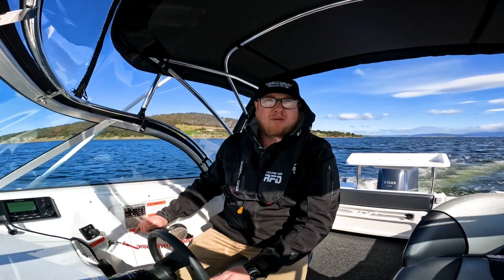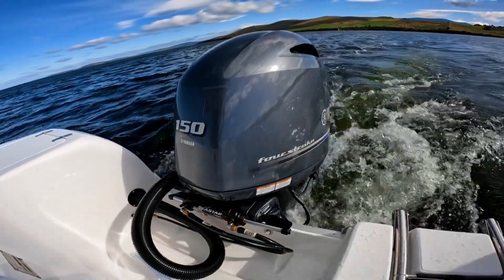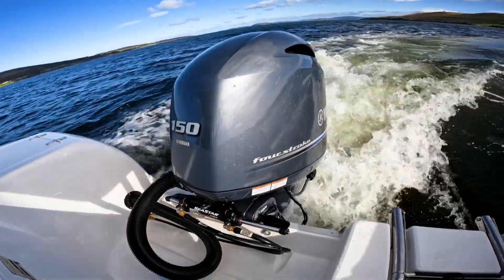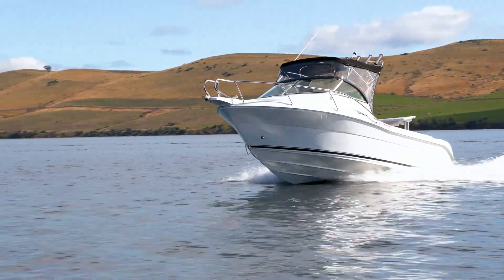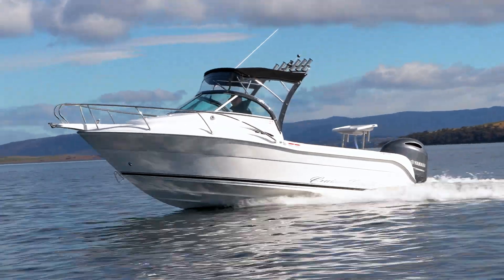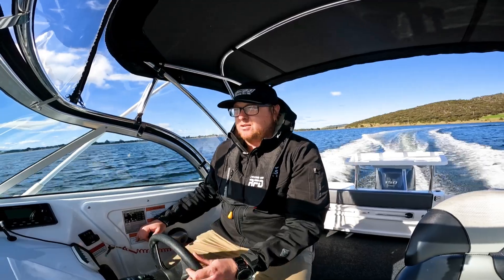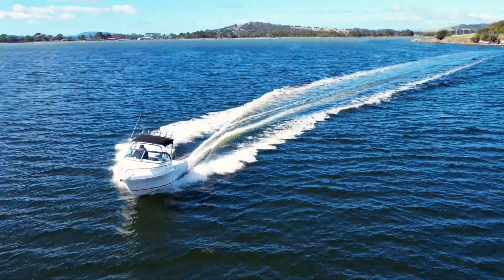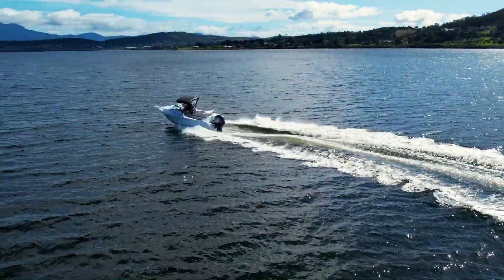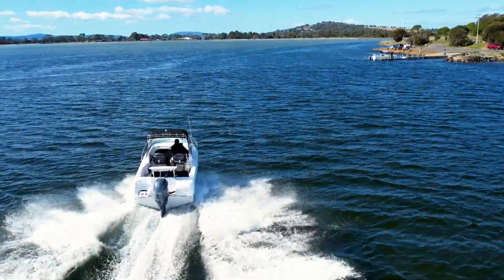We're just going to get the boat on the plane and see what the little 568 is capable of. We'll just get up to a nice cruising speed. This boat is really economical — we're going along at 3,500 RPM, that's 38-39 kilometres an hour, and we're doing two kilometres to the litre of fuel. With a 160-litre tank in the 568, we've got a hell of a lot of range for that family day out.